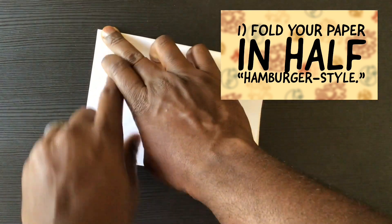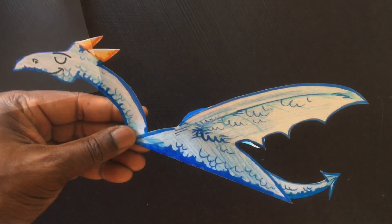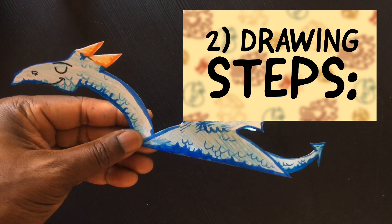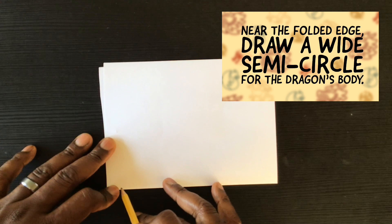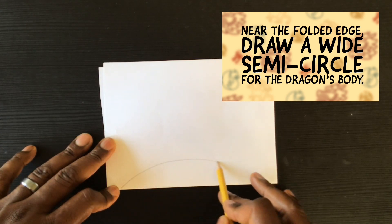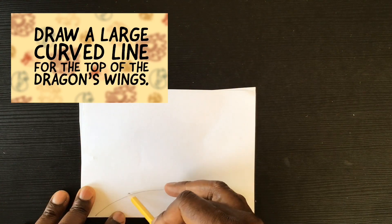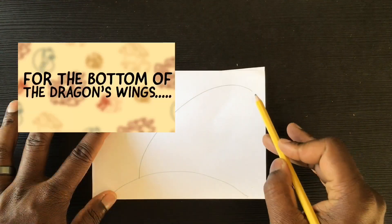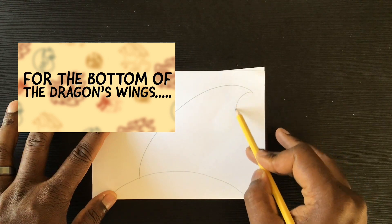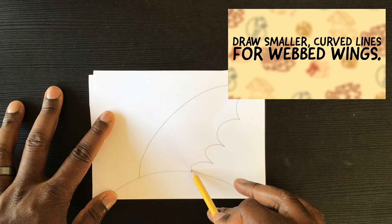First, fold your paper in half hamburger style. For the drawing steps, we'll break them down one by one. First, on that folded edge, draw a wide semi-circle for the dragon's body, almost from side to side. Then draw a large curved line up and over for the top of the dragon's wings. For the bottom of the wings, it's a series of curved, scooped lines for webbed wings.